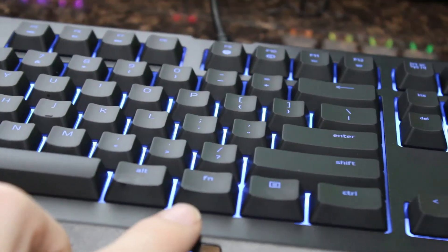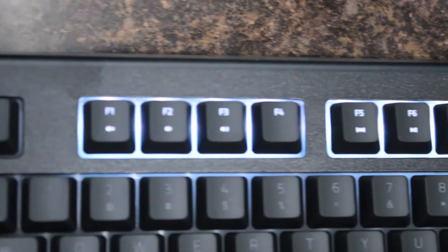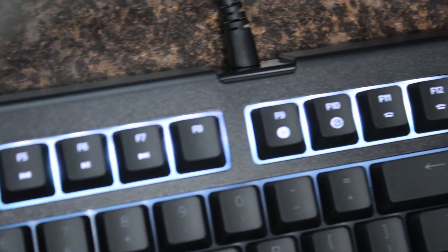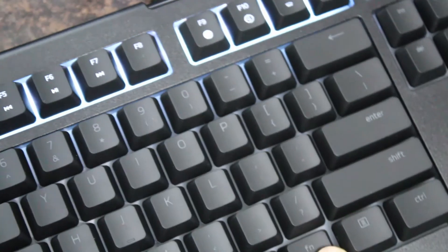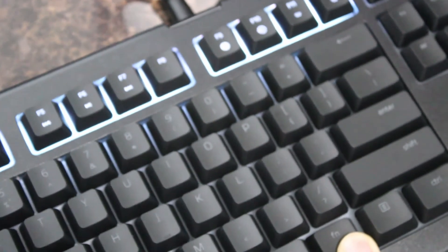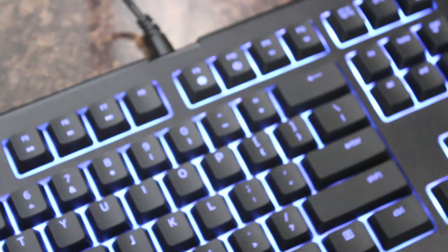It also has basic multimedia functionality. It doesn't have dedicated multimedia keys, but on the function row it has all you need. You can hold the function button and access play, pause, volume up and down — pretty much everything you need in terms of multimedia keys. However, you do have to press the function key in order to access those; there's no dedicated volume button.